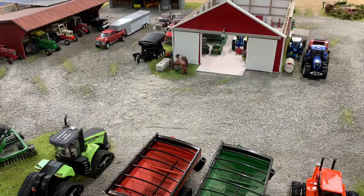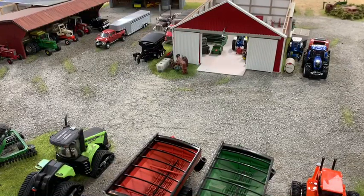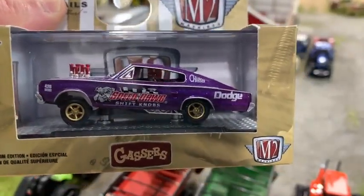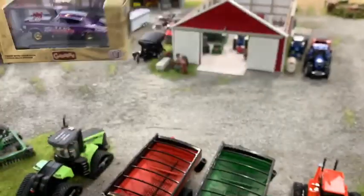I went to Walmart to do a little shopping and hit up the toy aisle. These were just sitting there and I had to pick them up. These are the M2 gasser set. Let me get them all out. First up is a 66 Dodge Charger gasser — pretty cool little ride. It's got some purple flake in it with silver on it.